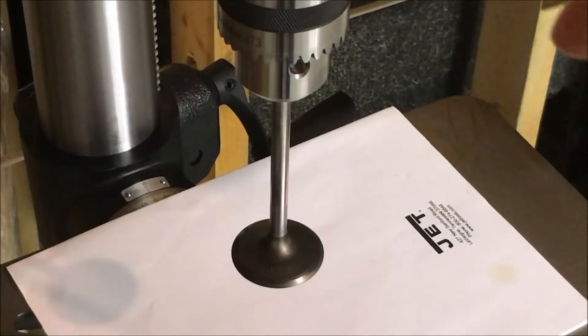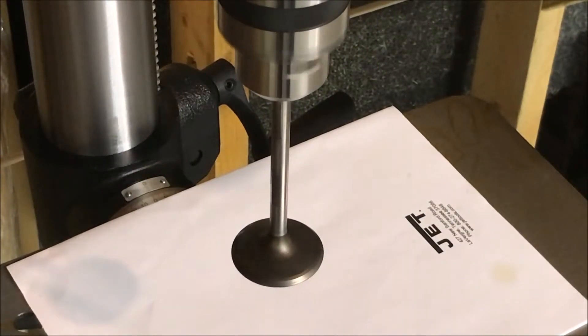Here's our fourth intake valve. And this one doesn't look too bad — it looks a lot like the first one we did, so this one's probably okay too. After further testing, it turns out only two of the intake valves appeared to be okay. The others had a decent amount of wobble, much like that second one we tested. So the intake valves are shot.